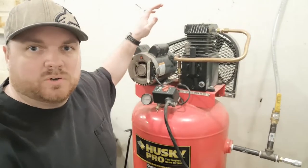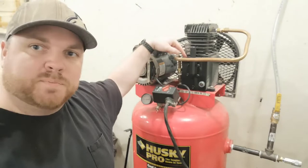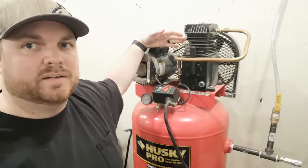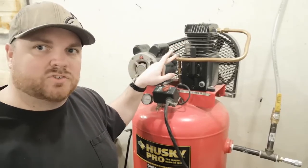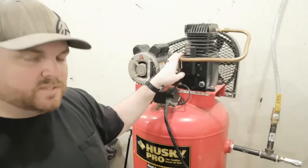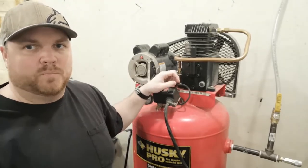All right, we're over here at the old Husky Pro — 60 gallon, 3.2 horsepower, 10.2 CFM at 90 psi. The guy I bought it from off Facebook Marketplace put an upgraded pump on it. He did not upgrade the motor, so it's not actually going to put out the 14 and a half CFM that the book says on the new pump. But it works really good for what I'm using it for. It does struggle a little bit to keep up with my DA sander when I've got it wide open and I'm hogging down some body filler.